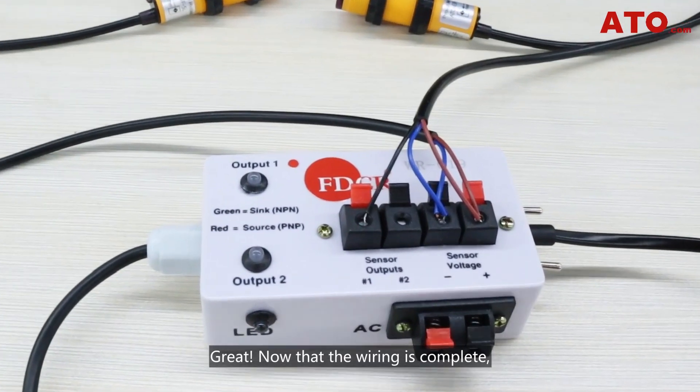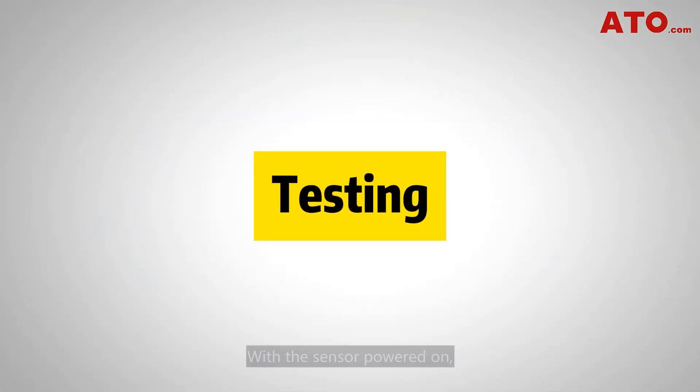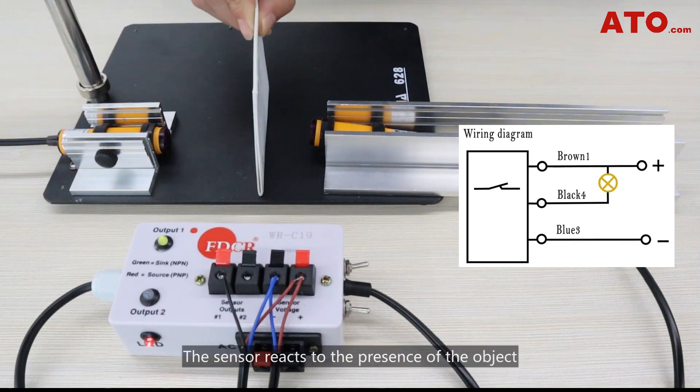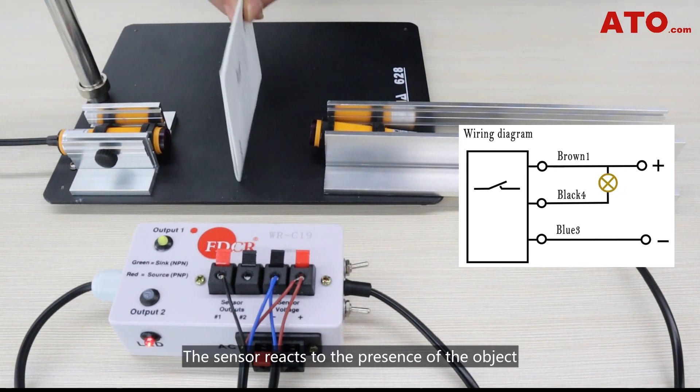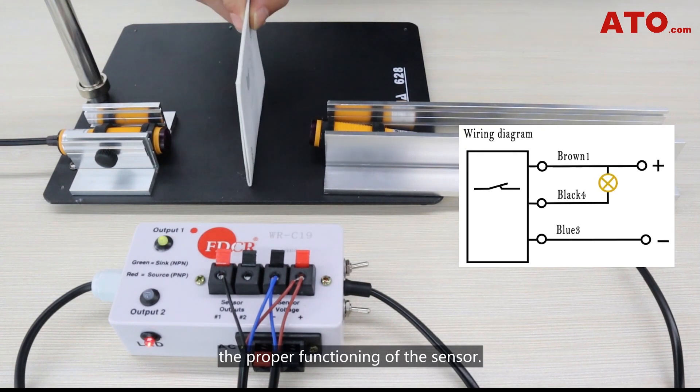Great. Now that the wiring is complete, let's proceed to the testing of the sensor to see whether it works or not. With the sensor powered on, we're going to test it by placing an object within the detection range. The sensor reacts to the presence of the object, and the tester's output indicator also verifies the proper functioning of the sensor.